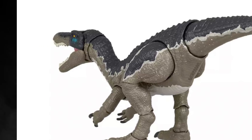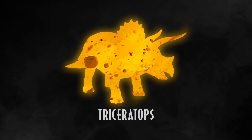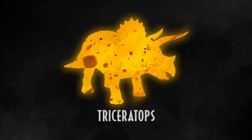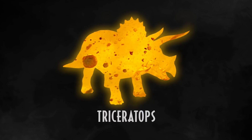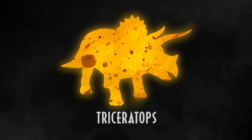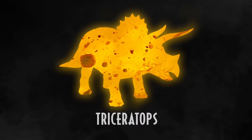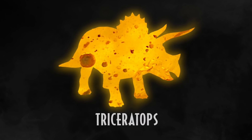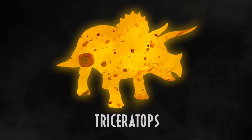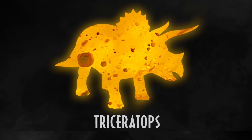Besides Baryonyx and Parasaurolophus, there are a couple more species coming this year. Triceratops is coming, which should be an awesome figure. I'm hoping it's based on the Jurassic Park triceratops and not the Jurassic World version — their heads look quite different. It wouldn't surprise me if it's Jurassic World, since that seems to be Mattel's MO, but I hope it's a suitably large enough figure to scale with the human figures.